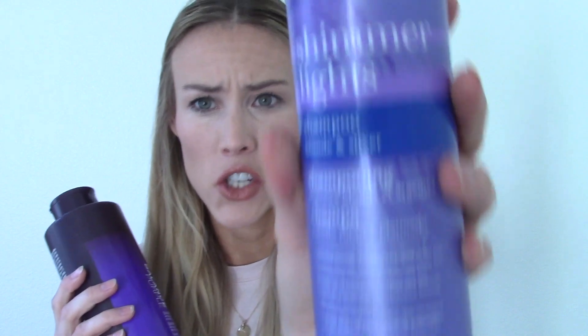Hi guys, Lana here. Today I'm going to be doing an experiment with purple shampoo. I have the Shimmer Lights purple shampoo and the Joyco purple shampoo. The experiment is: I'm going to put the Shimmer Lights on the left side of my head and the Joyco on the right side of my head, and we're going to see how that goes. I'm curious to know if one of them is more effective than the other.